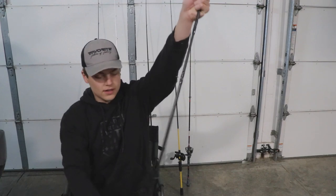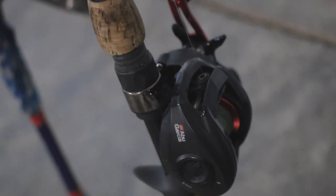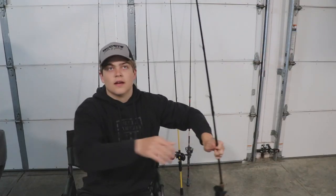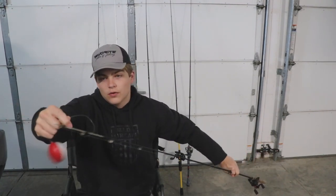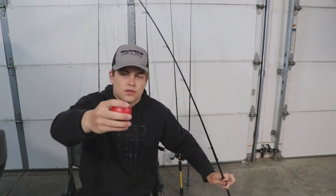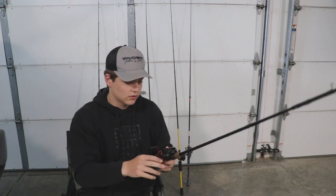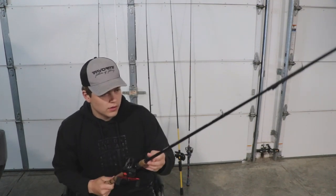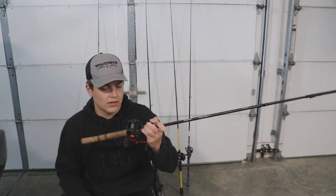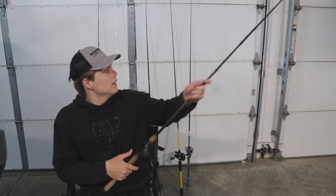This first one is a Black Max paired with the Ugly Stick Elite combo — it's a super heavy rod. Look how stiff that is. I bought a lot of these used before I really got into bass fishing, which wasn't the smartest thing. This would probably be a good frogging rod for super thick stuff, but it's 6.6 feet and I don't really like that. I don't use it much — it literally has an eye bobber tied onto it.